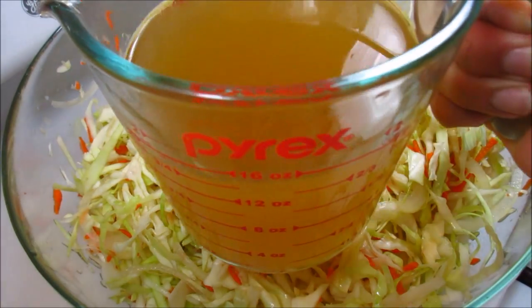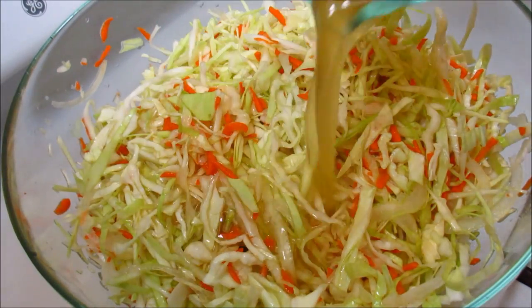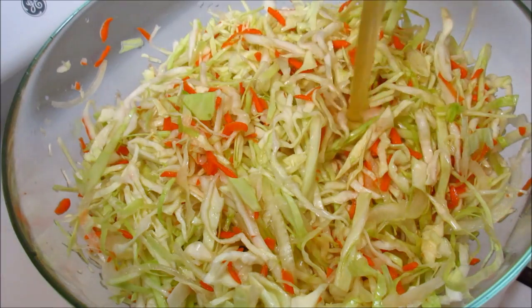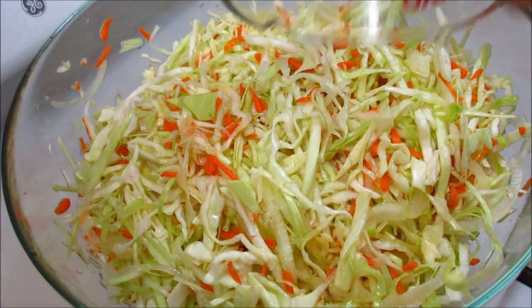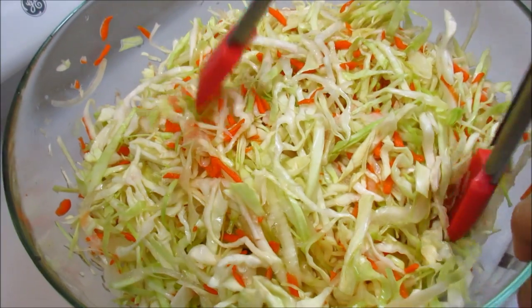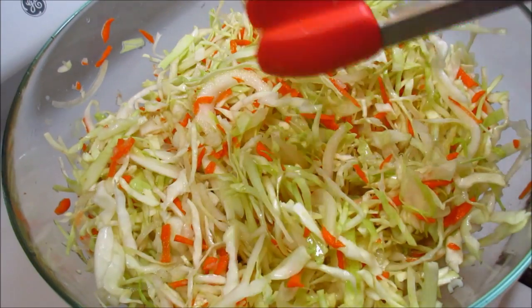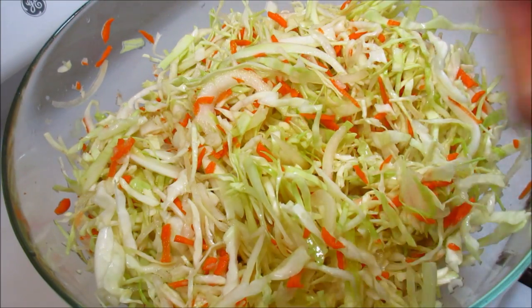Here is my strained cabbage mixture, and now I'm going to add the vinegar-water mixture. It doesn't seem like a lot of liquid for this amount of cabbage, but remember there is salt added and it's still going to extract a lot of water when you put it in the jar. Give it a quick toss, and I also want to add one tablespoon of dried oregano.